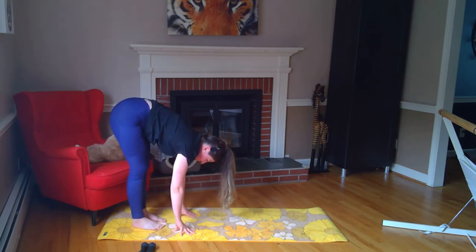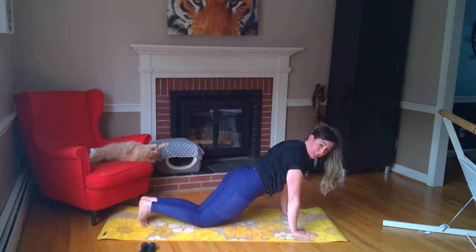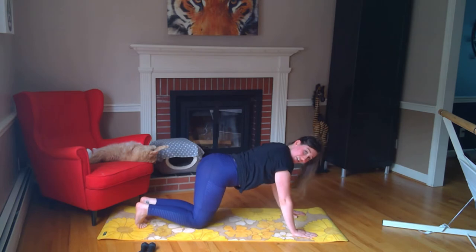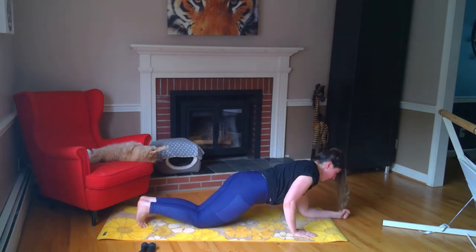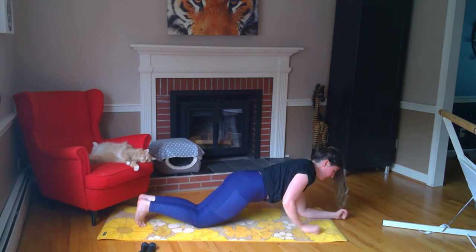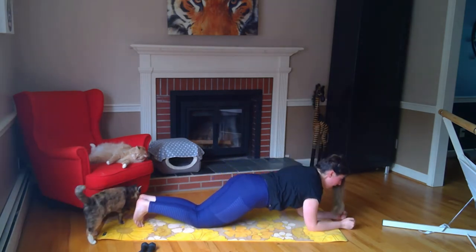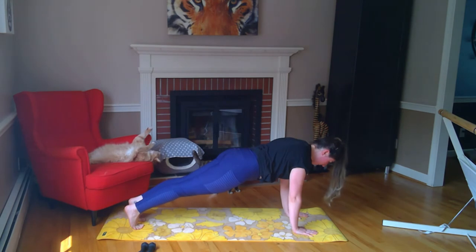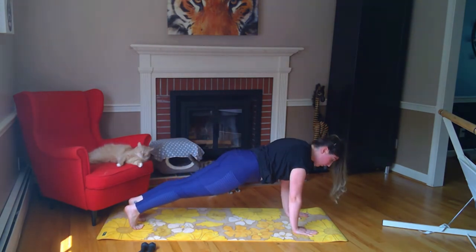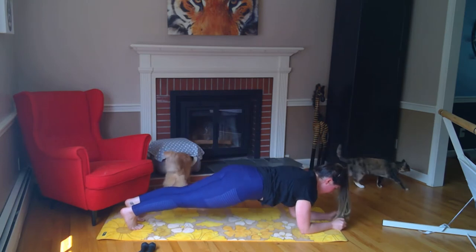Walk it out to your high plank, hands right underneath your shoulders. We're going to tuck our knees down into modified plank to start — make sure you're not hanging out too low or up in quadruped. Your hands are under your shoulders and your hips are lower than your shoulders but not too low. We're going to start with down-up push-ups: lower down onto the elbows, push it up — down, down, push. Three more. Now bring it up onto high plank if you'd like, or stay on your knees.